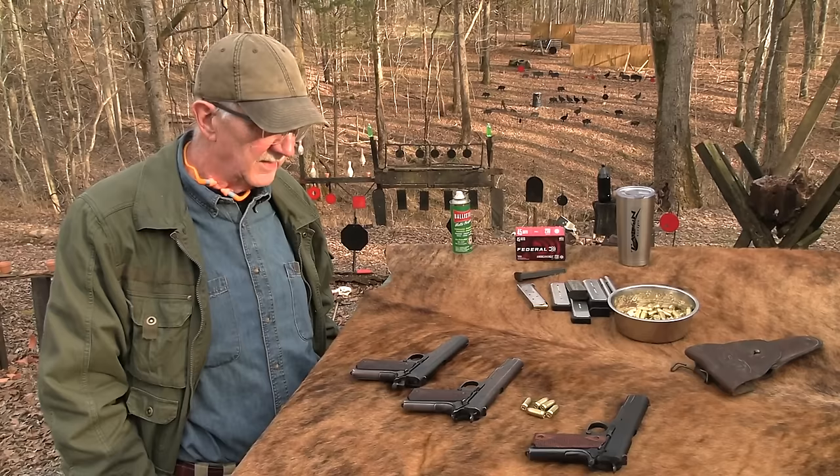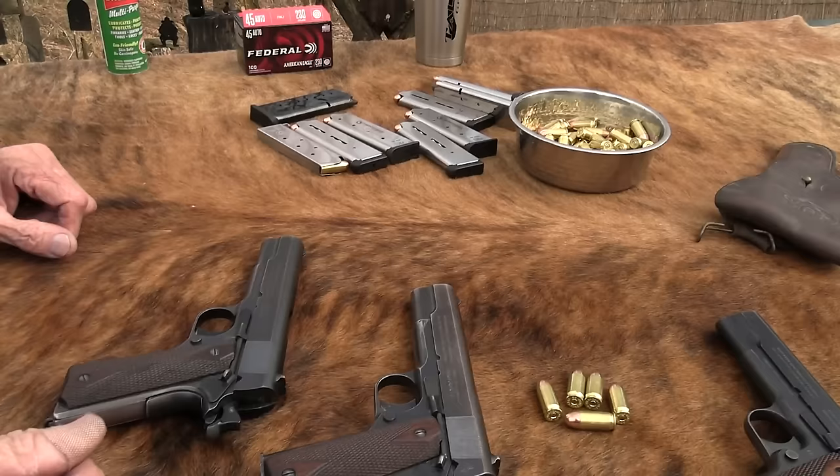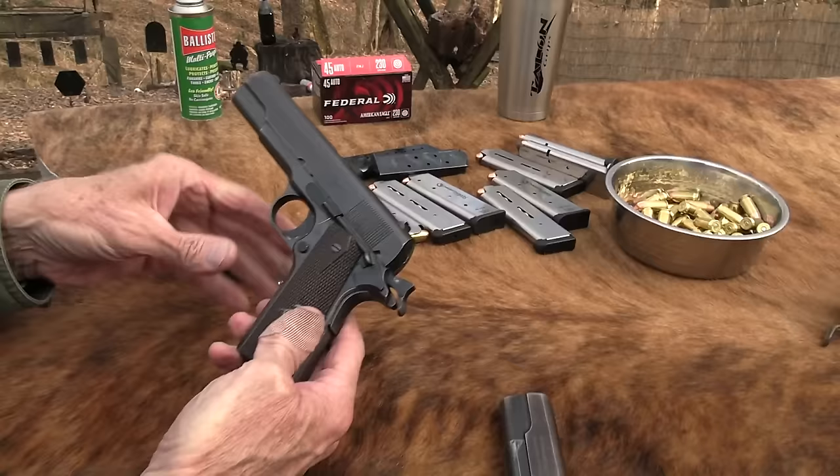I brought the modern mags. I don't have a lot of vintage mags — I have one that came with it that is really the vintage mag. But you know, the two-tone and all that. The gun just needs some good mags that work in it.